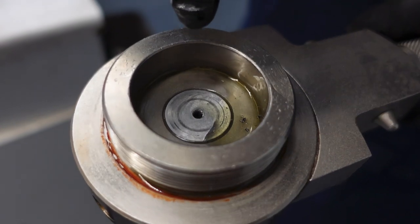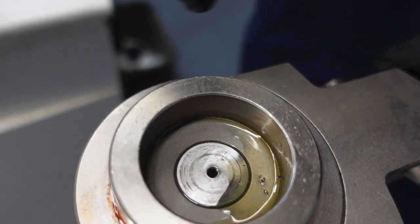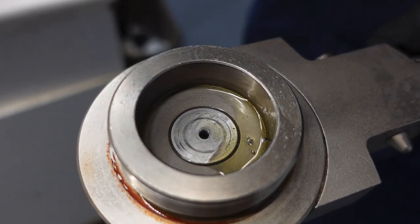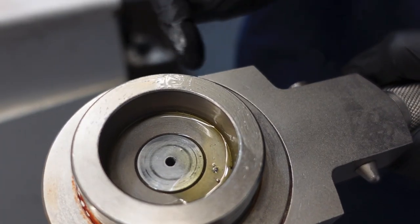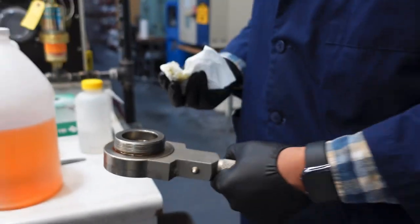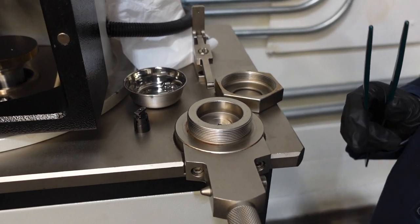Especially if you have something like a recirculating oil system — not so much in a chainsaw, but that's going to foul all the little nooks and crannies along the chain. You know, that chain's coming back in through the machine and going back out again, and all that stuff comes with it. So it accumulates. We're going to now run the DeWalt product.